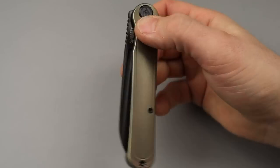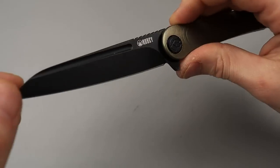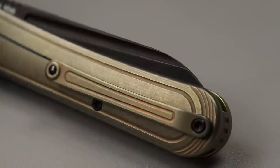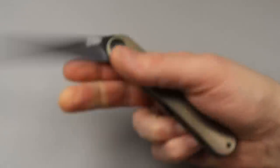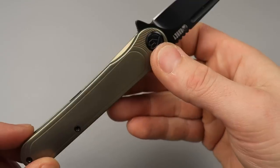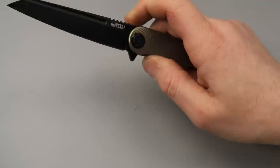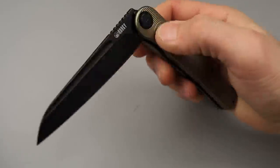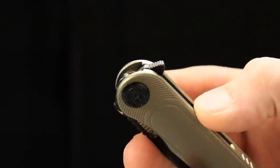I love the deployment on this thing. You have flipping action, then you have this fuller that works really, really good. This is a nice deep fuller that actually kind of grips you back, so very easy to reverse flick — like super easy. The lock bar access is super comfortable to disengage, and it is mega, mega smooth.